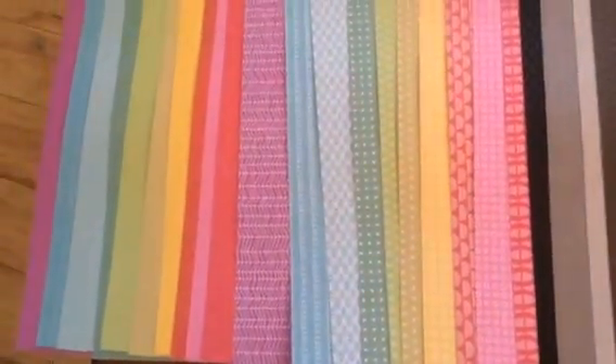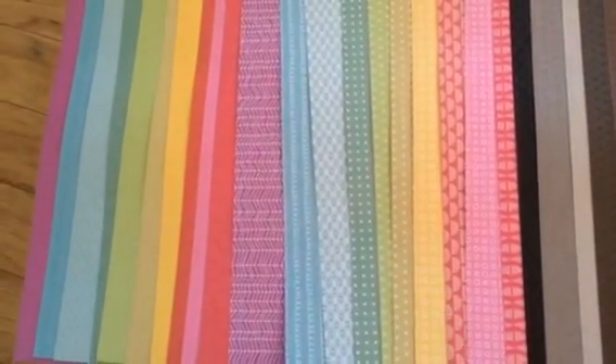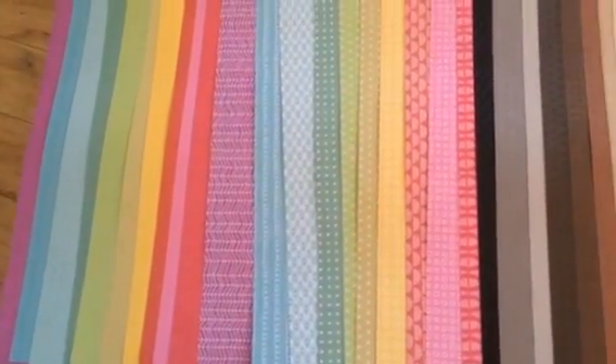And then they come in our four different groupings of paper packs: Adventure, Enchantment, Whimsy, and Basic. The basic would be your basic neutral colors.